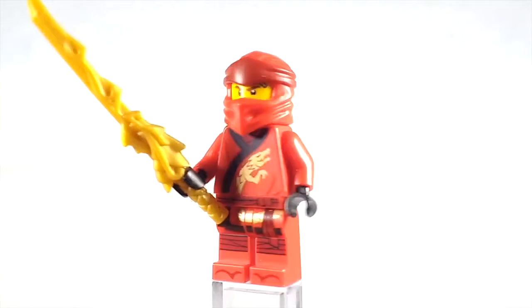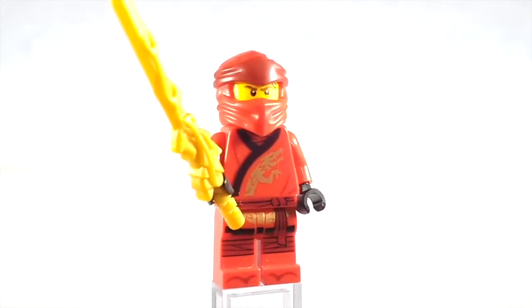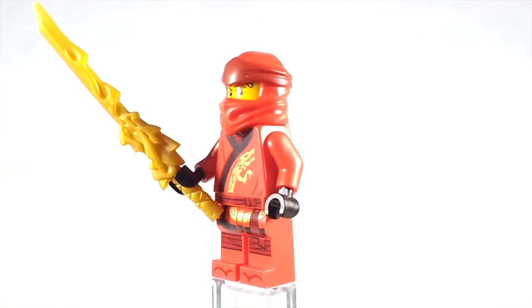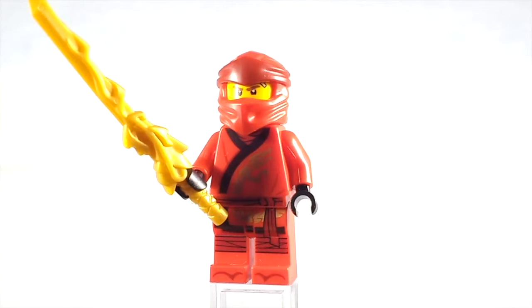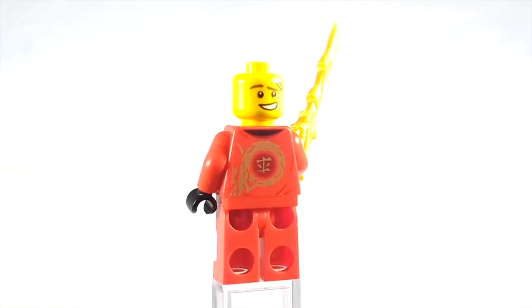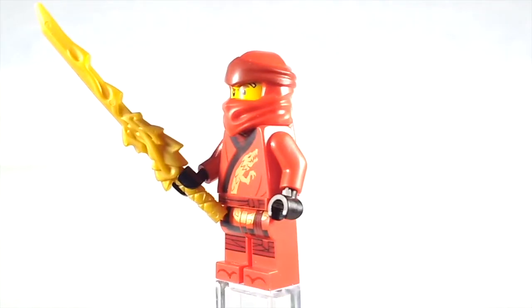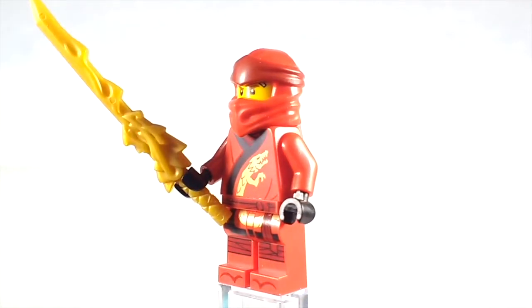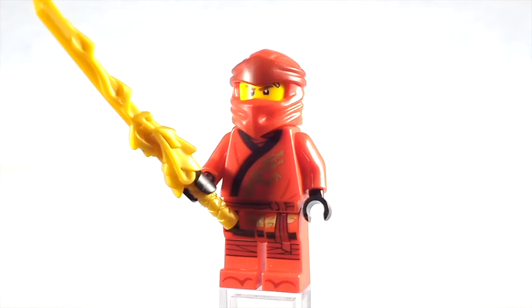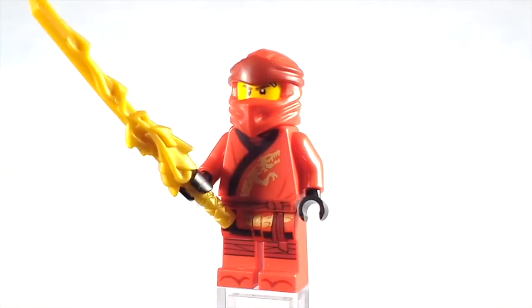Here is Kai in his Legacy outfit. I won't really have a whole lot to say about these new ninja suits other than they look really cool — I can't really say much else. Here is a look at Kai's face print and his alternate expression. Kai does have the Sword of Fire, which is pretty cool. This one wasn't really redesigned — it has stayed pretty much exactly the same, which I'm fine with. The mold for the Sword of Fire is perfect how it is. It's really pretty much spot-on accurate to the show, so I'm glad they just kept it the same.